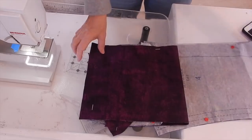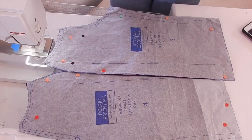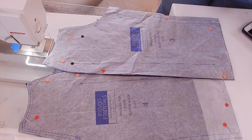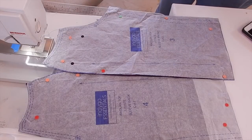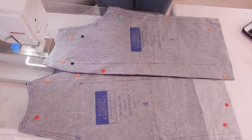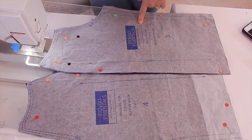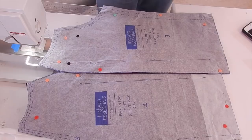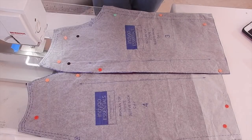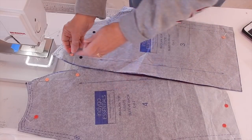This top has a raglan sleeve, which is actually a two-piece sleeve. They look more complicated than they really are. According to the directions, I need to take my two sleeve pieces — the sleeve front and sleeve back — and put them together. I'll get those assembled based on what the directions say and then come back to show you the next step.